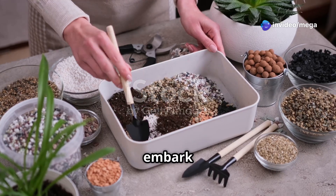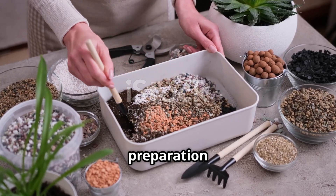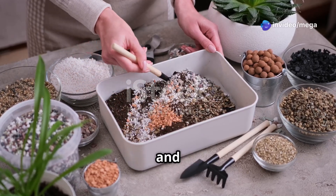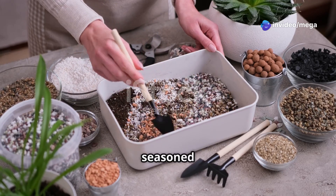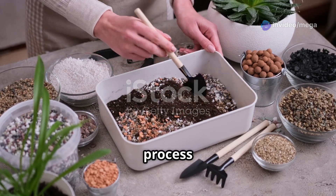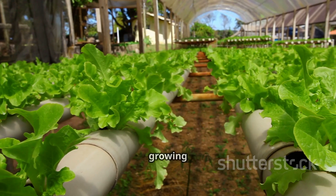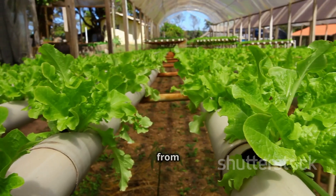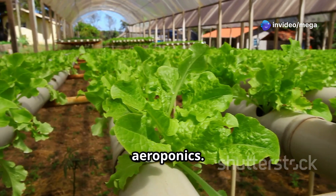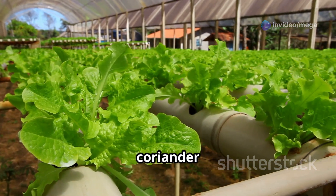Before you embark on your soil-free coriander adventure, you'll need to gather a few essential materials. This preparation phase is crucial as it sets the foundation for a successful and bountiful harvest. Whether you're a seasoned gardener or a complete novice, having the right tools will make the process smoother. For both hydroponics and aeroponics, you'll need growing containers — ranging from simple plastic tubs to specialized aeroponic towers.